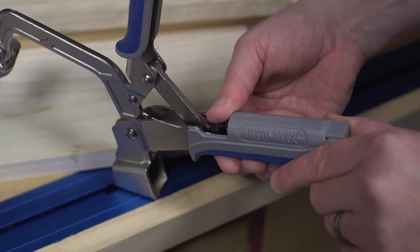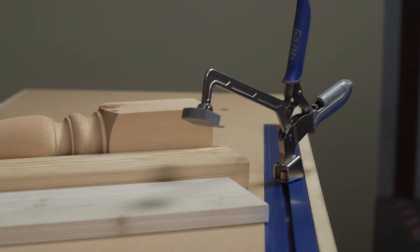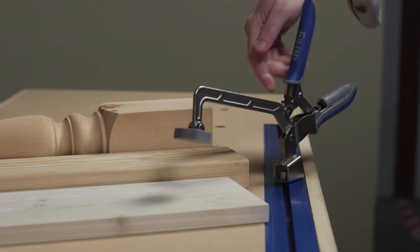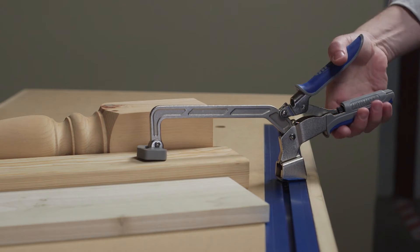All while keeping the clamping pressure you desire, a simple thumb screw gives complete control over that clamping pressure. With AutoMax, set the pressure once and auto adjust technology maintains it every time at every point in the clamp's capacity.